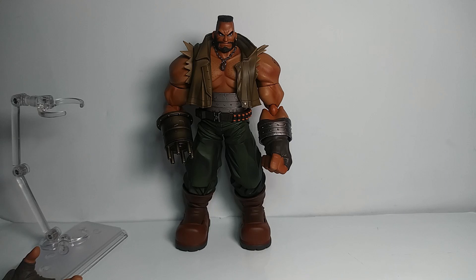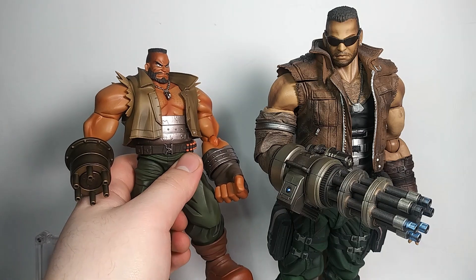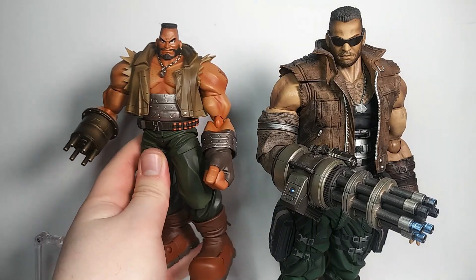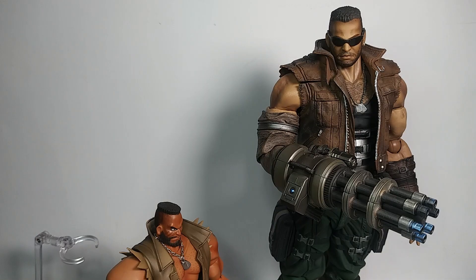In terms of comparisons, this is the only Bring Arts figure I have, but I do have the Play Arts Kai remake figures — the FF7 remake ones. I know I said I don't like the remakes, but I did like the designs. Definitely I take the original over the remake any day. My problem with the remake and Rebirth is they ruin the story by adding in stuff to pander to fans and attract players.